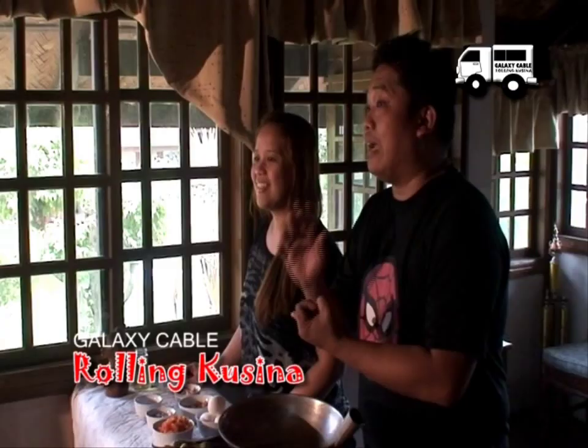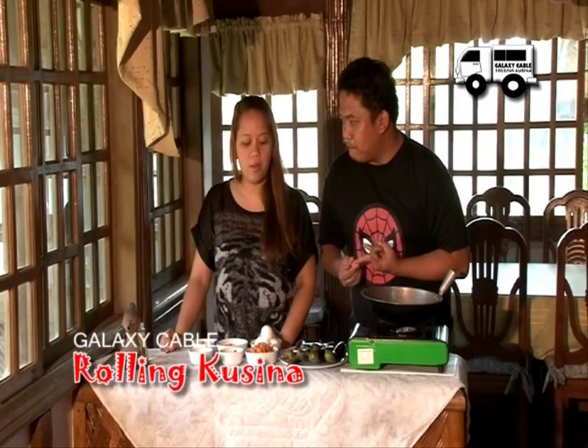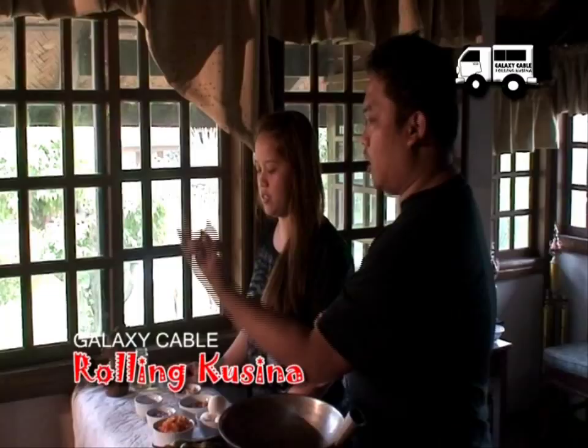Boy. Harikos. Pero for sure, magandang recipe yun. Yes. Malalaman natin mamaya. Ano yung pangalawa? Pagoong rice. Mmm. Sounds yummy. For sure, it will taste yummy din.